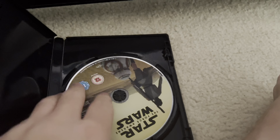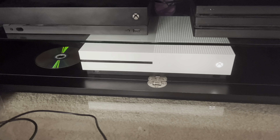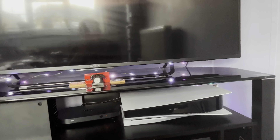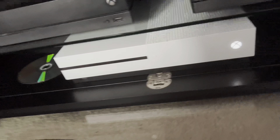Moving on to a DVD — a straight-up DVD. Star Wars: The Force Awakens. I love Star Wars movies. It should appear right now — there we go, Blu-ray. Open that up and it should load. There we go. That works. I'm not going to show too much of this because Lucasfilm made it and we don't want any copyright claims.